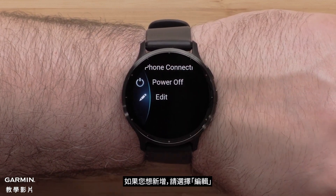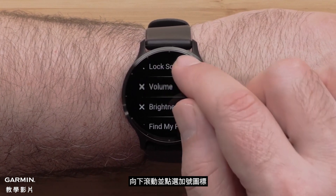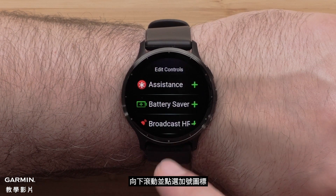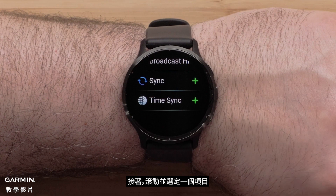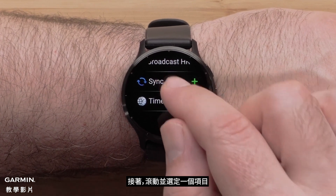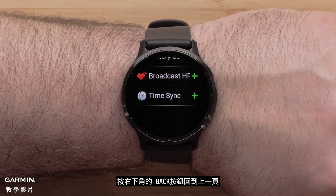To add a control, select edit. Scroll down and select the plus icon. Then scroll through and select an option. For this video we will add sync. Press the back button on the bottom right to return to the previous screen.